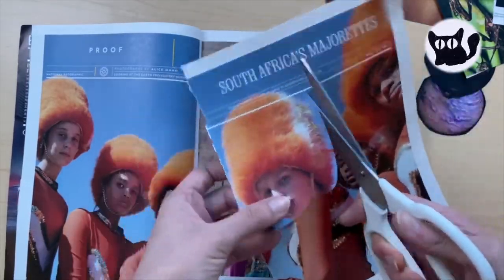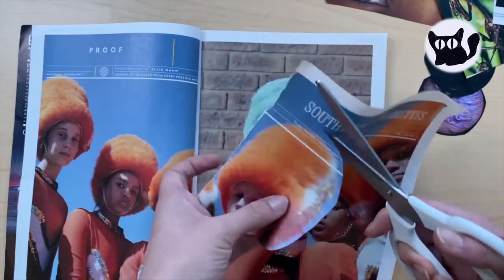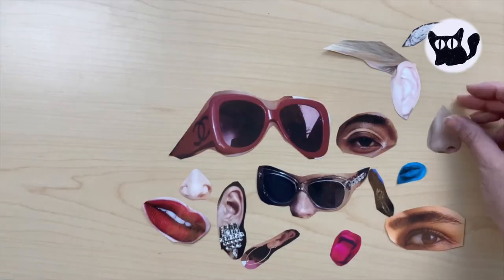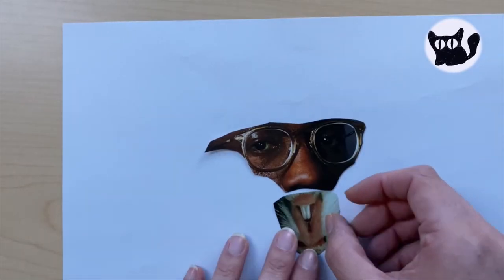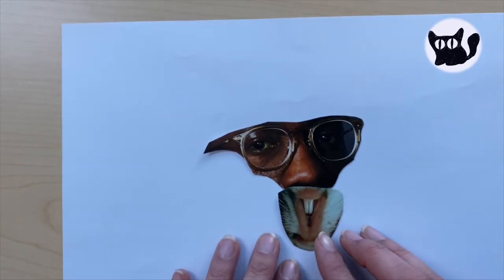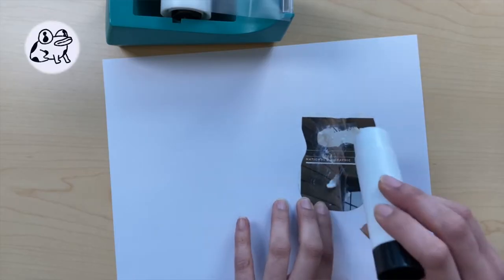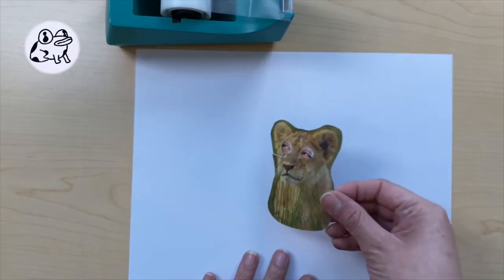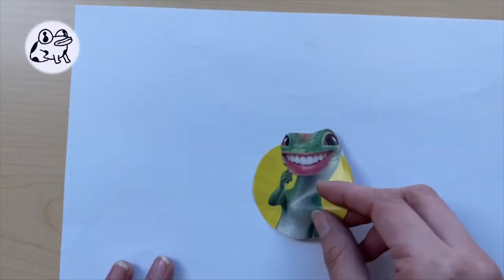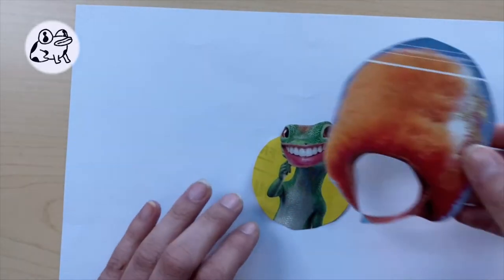Don't forget to cut out accessories too — hats, glasses, jewelry, etc. Arrange your collection of cutouts and start to put together new faces. The stranger looking, the better — it's a plus if they make you laugh. Glue or tape down your collage character to one of the backgrounds you found earlier or to a sheet of blank paper. Repeat the process until you've made a couple more characters.